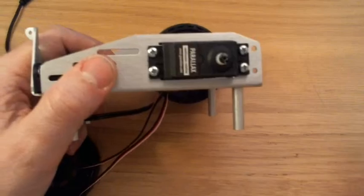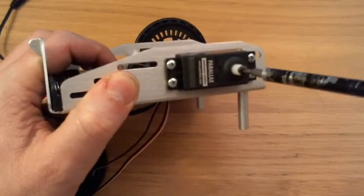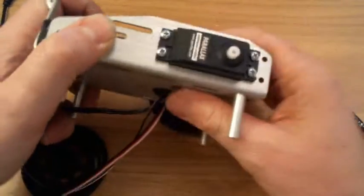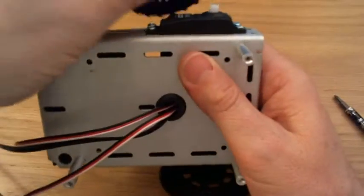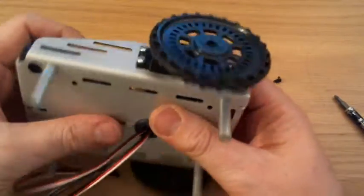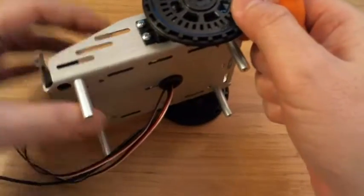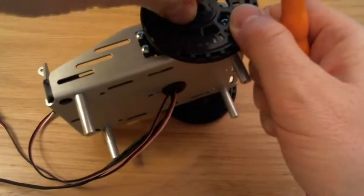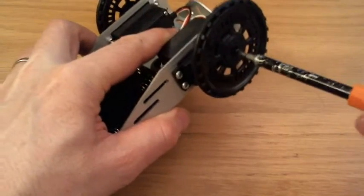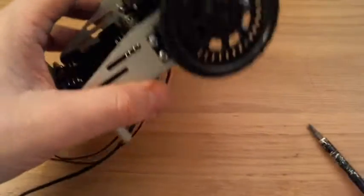Same again on the other side. Just push it on, make sure it's all the way on, and fix it on with the screw. Okay, so that's the two wheels.